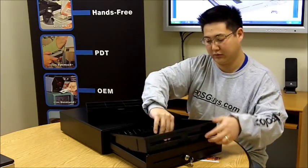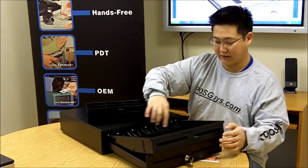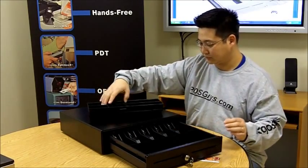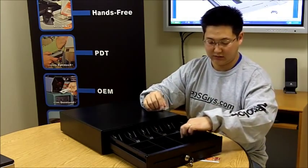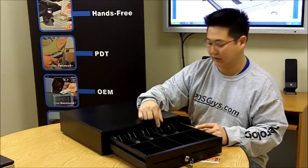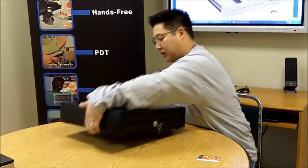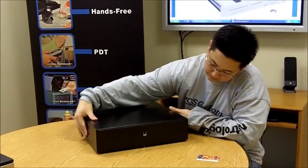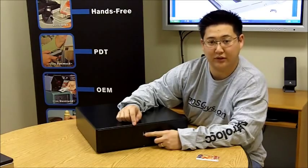The till itself is removable. Standard, it has five coins and five bills that are adjustable, so you can actually divide it to be eight coins, and you can make it four bills if you're in Canada. The cash drawer port is on the back — it's your standard RJ cash drawer port, which will interface with a receipt printer.